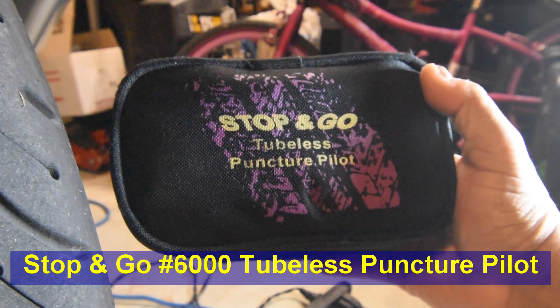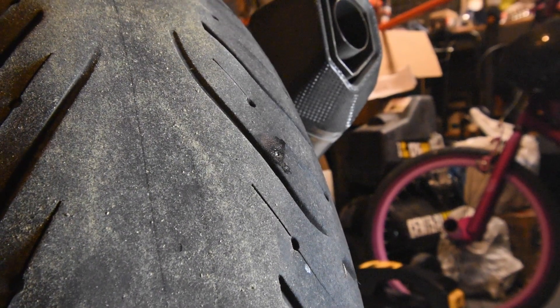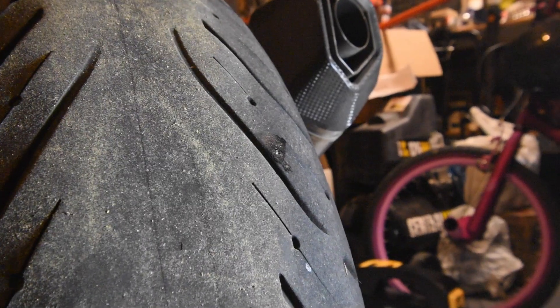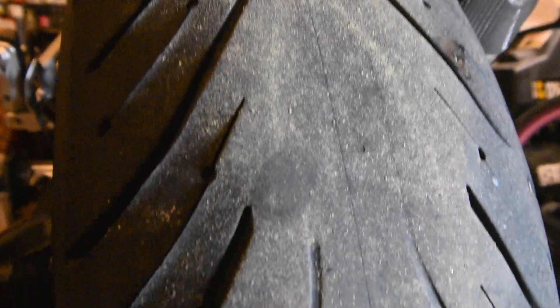I'm going to use this opportunity to use my Stop-and-Go tubeless puncture pilot tire repair plugger. I'm going to plug this tire just to practice using the plugger. I am going to be replacing this tire fairly soon anyway because as you can see it's pretty much worn down and we're at the wear indicators.